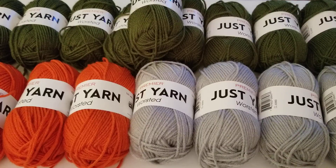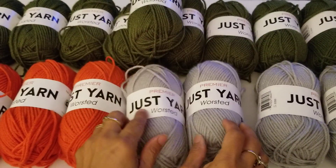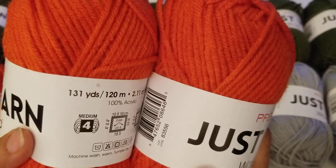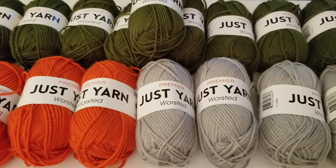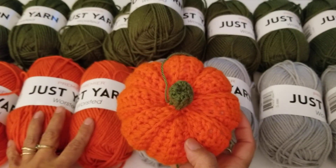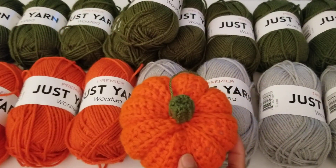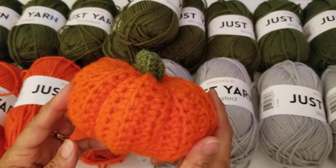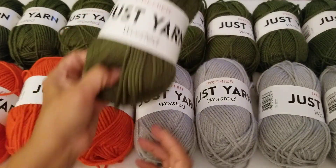I also picked up four in gray, and some orange — a very nice bright orange. Since it's around Thanksgiving and Halloween, you can make pumpkins. I made this pumpkin right here — not with this yarn, but it's perfect because you've got green for the stem and orange for the body, so you can easily make pumpkins for the fall season.